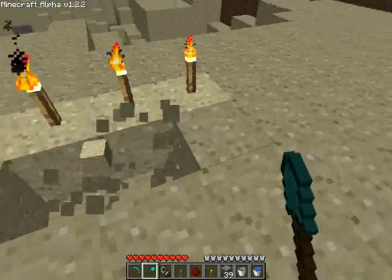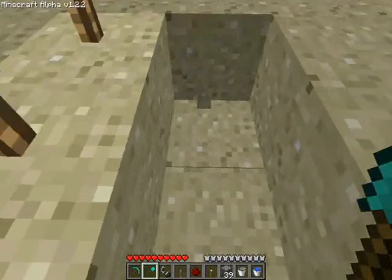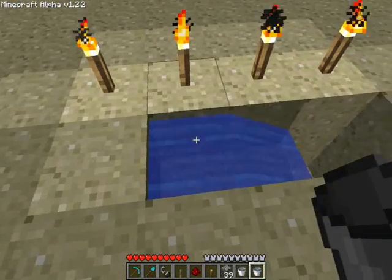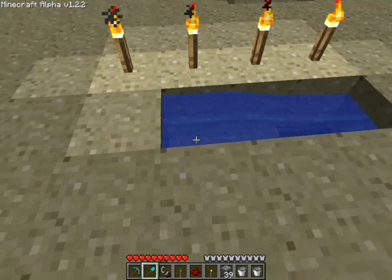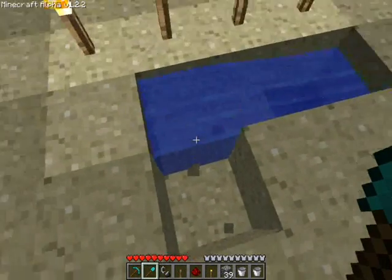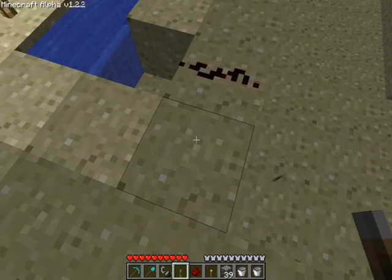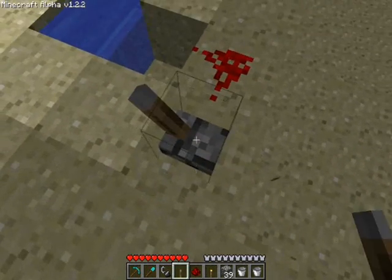It's very simple. You make yourself a trench three blocks long and two blocks deep on the one end. Pour a bucket of water in this end. And then for the trigger you need to dig one block down there. Redstone, and then something to activate it — I use torches because that's what I prefer.